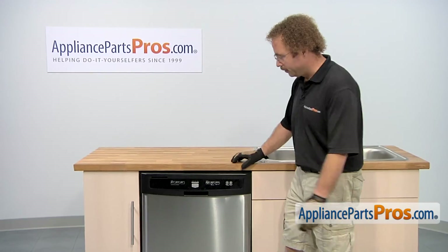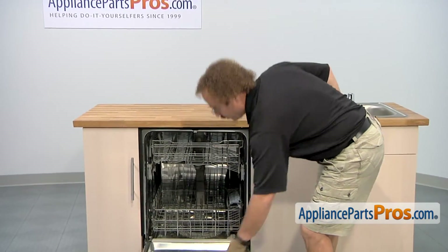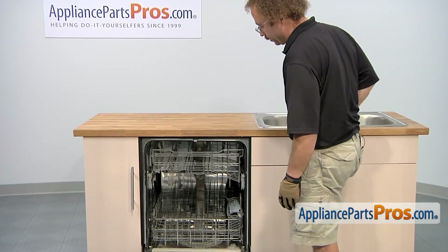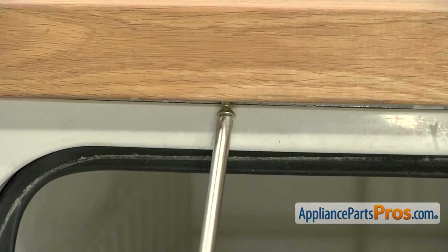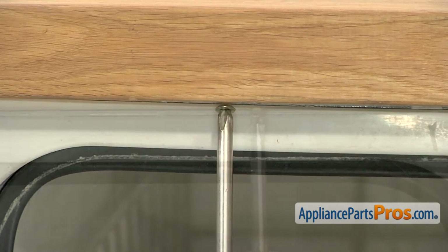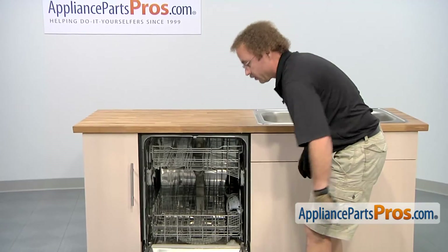Now that we have the dishwasher all the way in, we can open up the door and use our Phillips screwdriver to put the screws back in that hold it to the counter top. With the screws in, we can go underneath the cabinets and reconnect the lines.